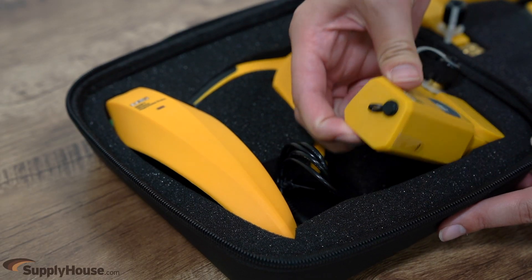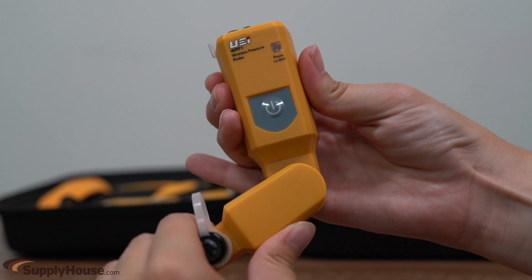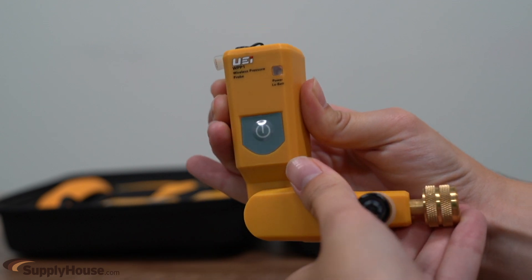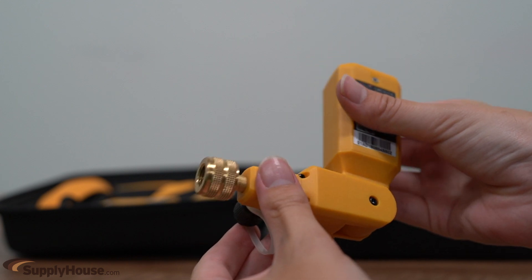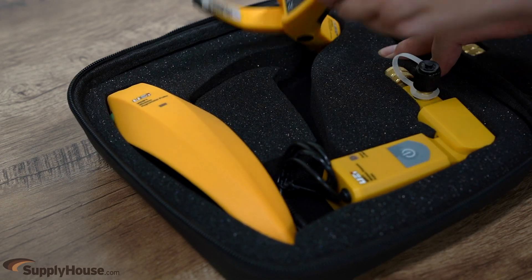The pressure probes have a pivoting hinge to allow access to connections in tight spaces and are equipped with a pass-through fitting that allows connections directly to the probe without additional adapters.